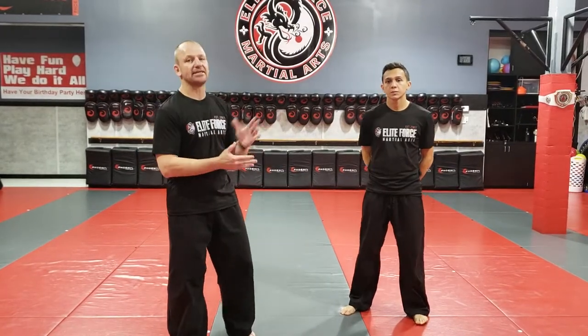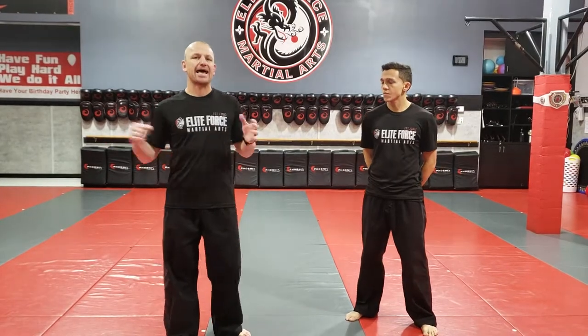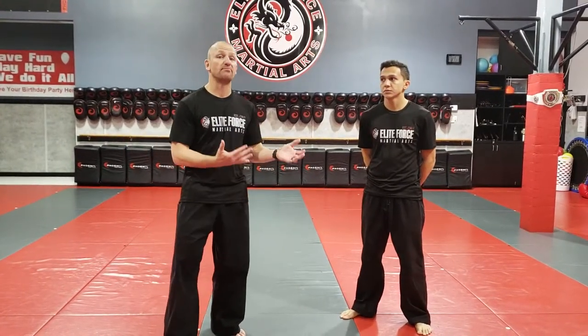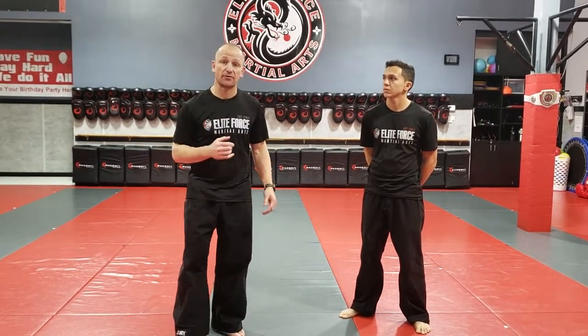Hey guys, Shihan Craig Haley here with Sensei James Hans. I want to do a quick video tutorial on the side headlock defense with the takedown. Sometimes we have to do this move because they're hanging on so hard, the other techniques just aren't working for whatever reason.